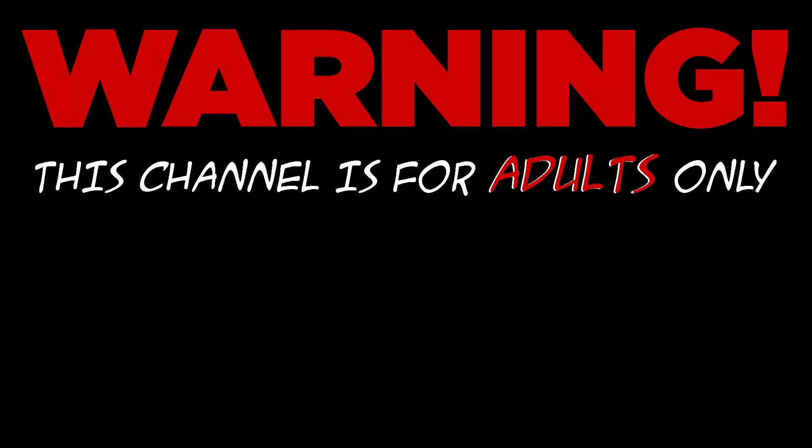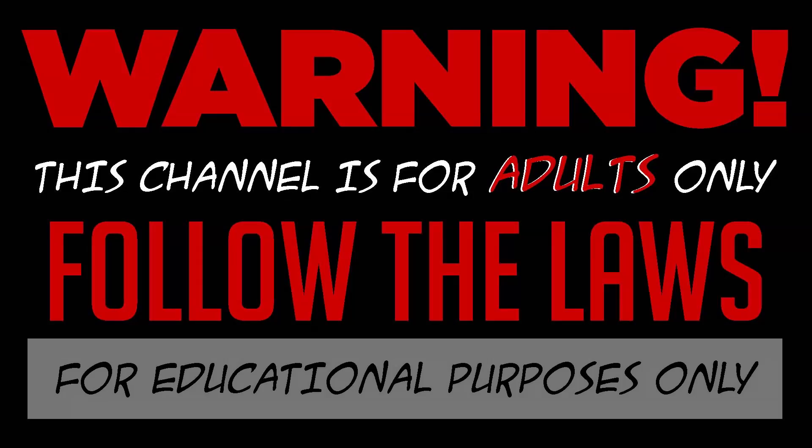Warning! This channel is for adults only. I do not condone any illegal activities, and everything I record is for educational purposes only.